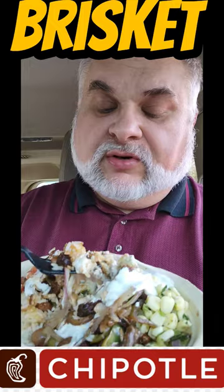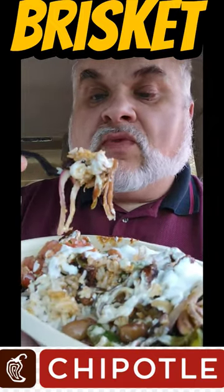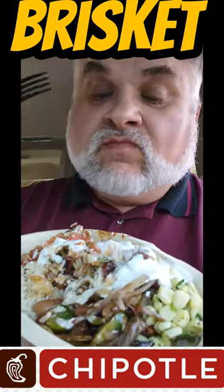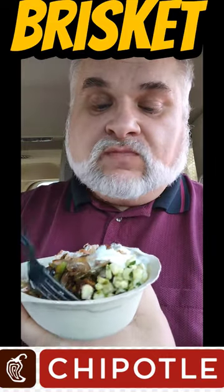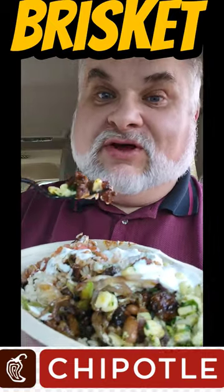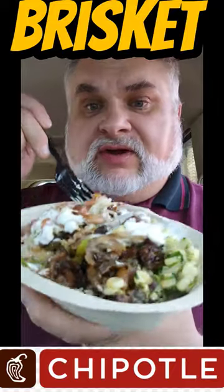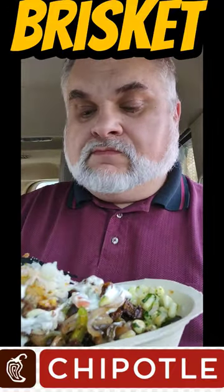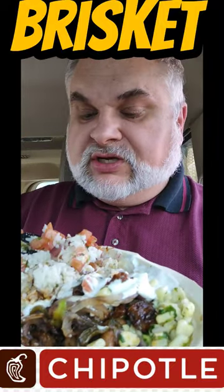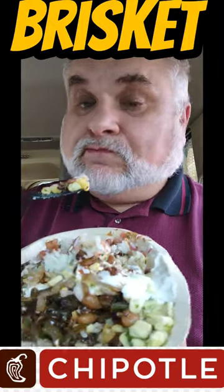Let's see if we can get the perfect amount with a little bit of rice, a little bit of onion, a little bit of pinto beans, some onion, peppers, some brisket. That is the perfect brisket bite. A little bit of corn salsa. That is a good looking bowl right there. I don't care who you are. Look at that white rice, the tomato salsa, and that corn salsa — top notch and delicious.